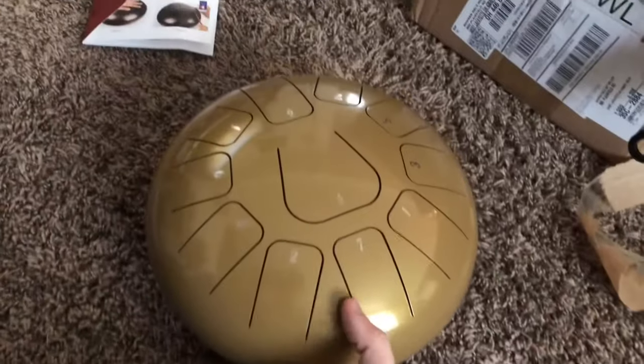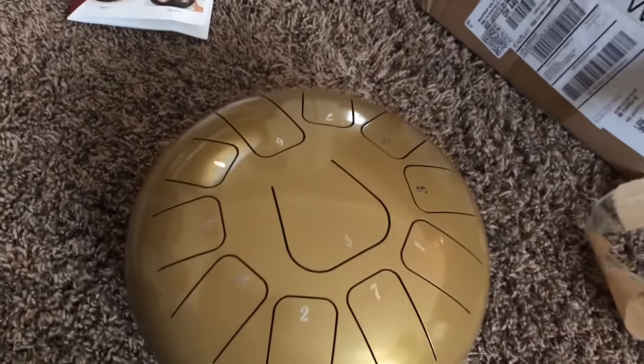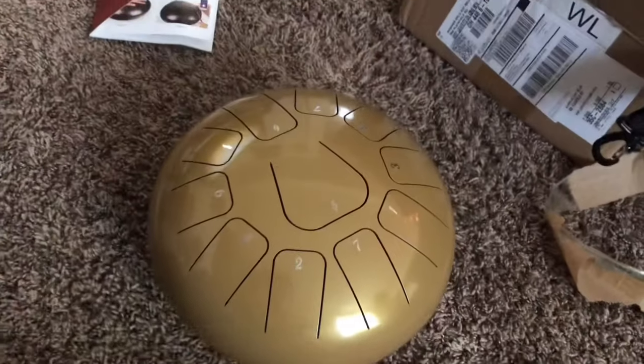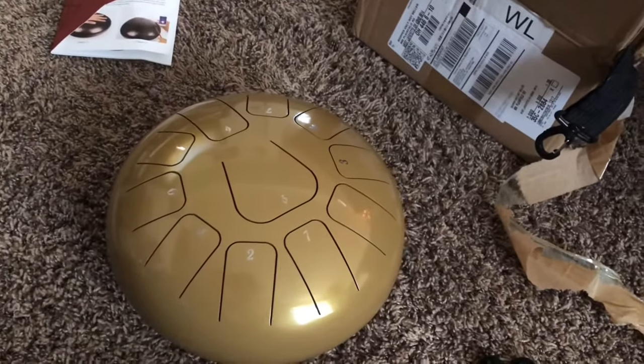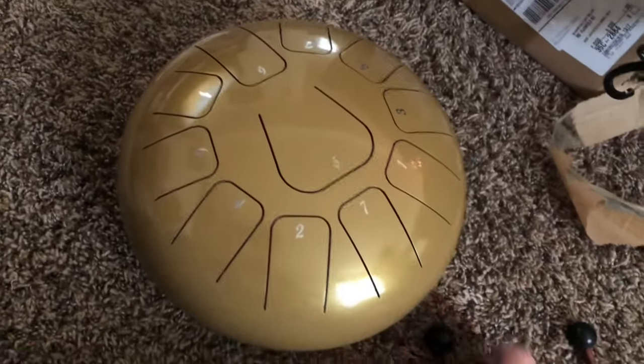Hey guys, what's up? I got something new in today. I'm super excited to show you. This is my new tongue steel drum. I've been seeing ads for a certain brand on Facebook, but I found one that was comparable and a little cheaper. And it came in and it is beautiful.